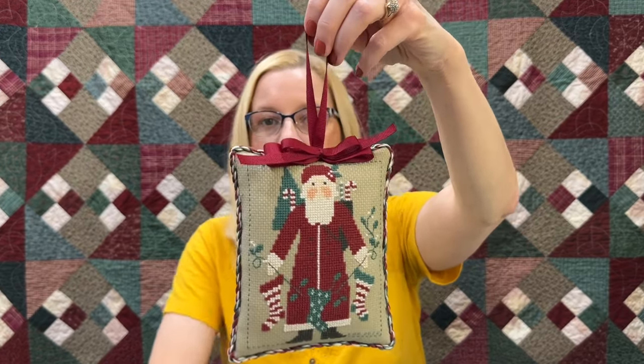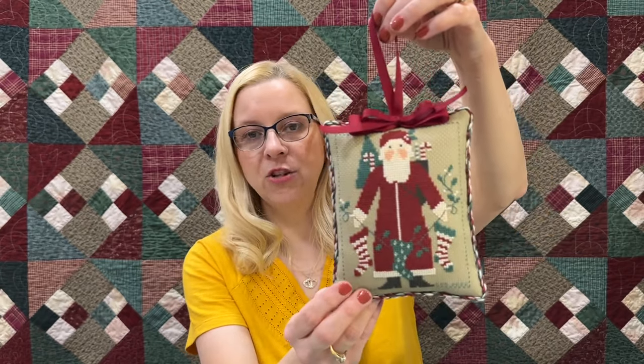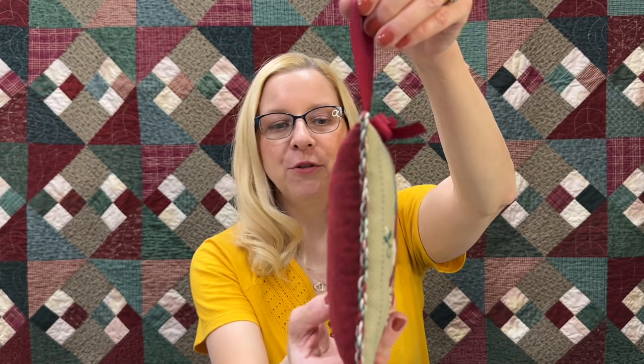We'll get started with our fully finished objects — FFOs. These are the Prairie Schooler yearly Santas, finished into beautiful pillows stuffed with polyfill. They're all stitched on the 14-count Wichelt sage summer khaki, finished off with fabric on the back, a beautiful double bow at the top, and matching cording on the side. For the cording we used the main three colors for the Prairie Schooler Santas: ecru, 221, and 501 for the green.